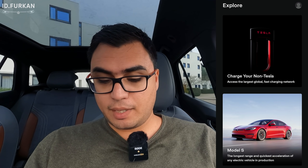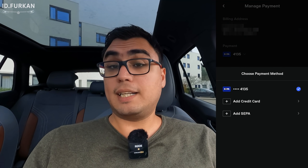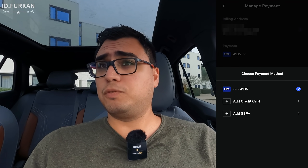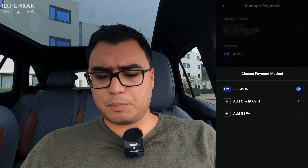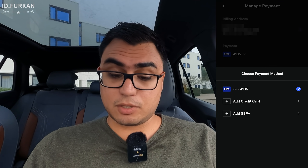Before you can charge your non-Tesla you need to add your billing address and a payment option. Under 'Charging' and 'Manage Payment' you can add a credit card or a SEPA direct debit. SEPA is essentially a bank transfer where you authorize Tesla to withdraw money for the transactions you make. I added my bank account with SEPA and it's connected.